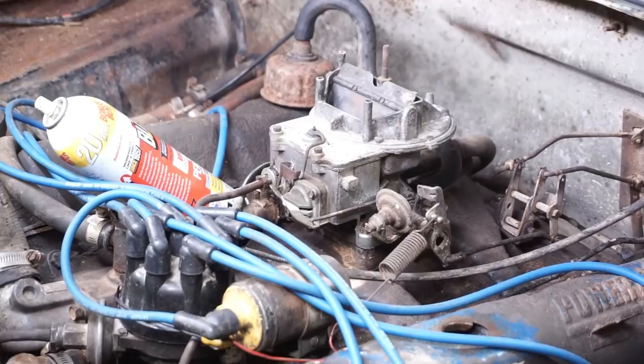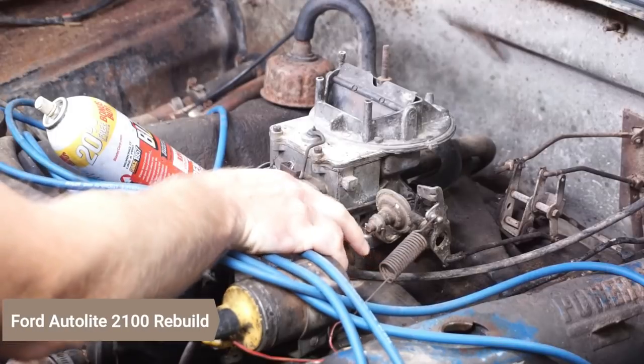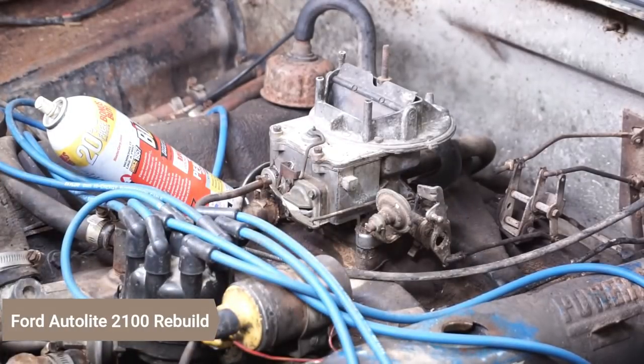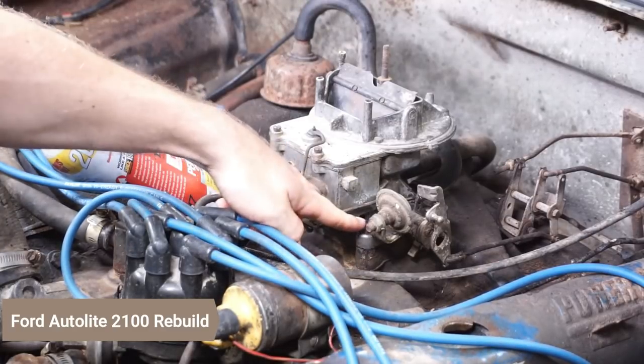We're going to get this carburetor pulled off. It looks super simple. There's a spring for the throttle return that just unclips off here. There's a fuel line that goes into it and there are four bolts to hold it down.